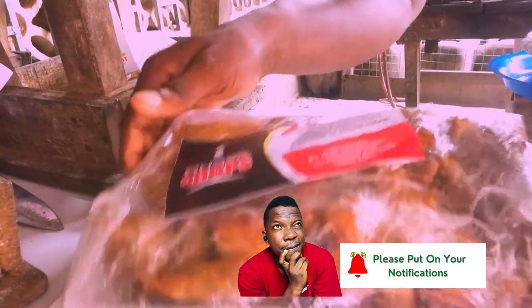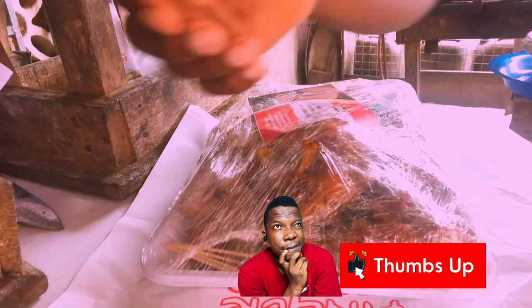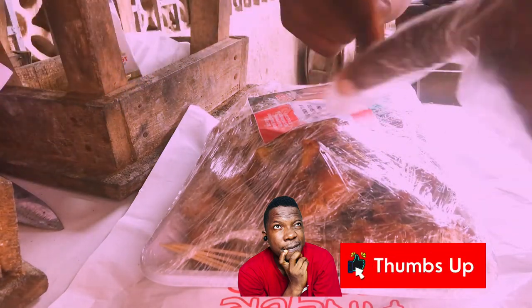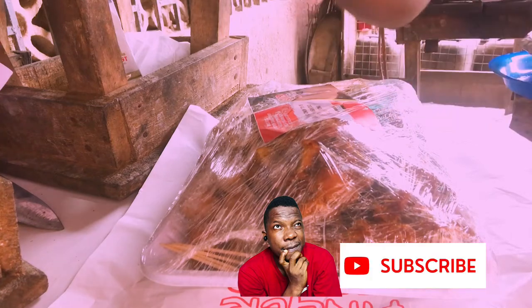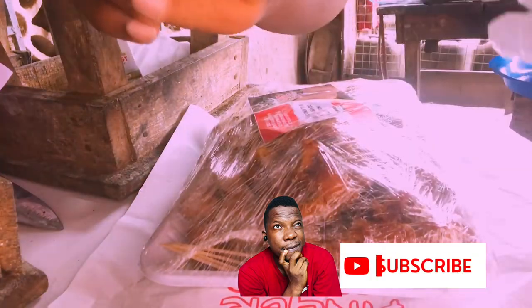We are finished plating it. We just keep it in the nylon, then deliver like that. Make sure you use cello tape or a rubber band to hold the nylon you'll be putting this inside.